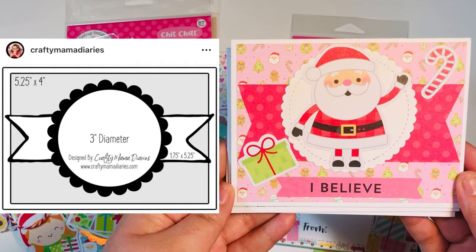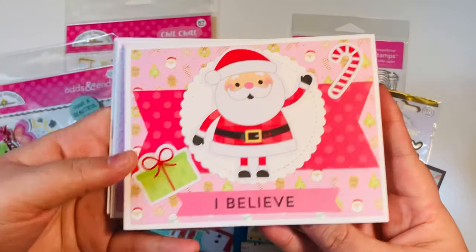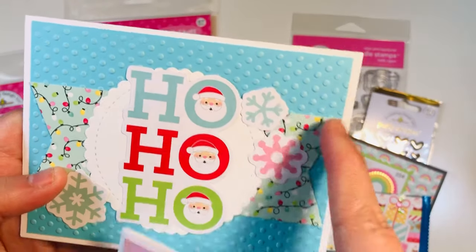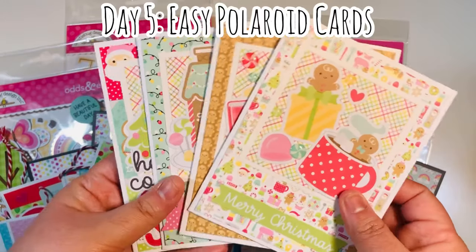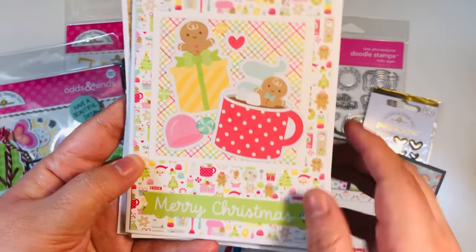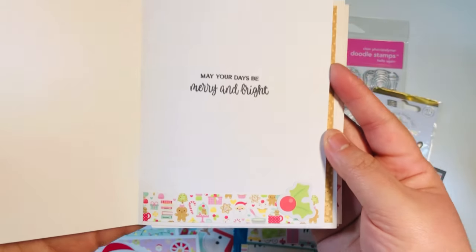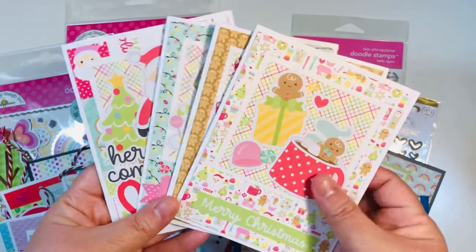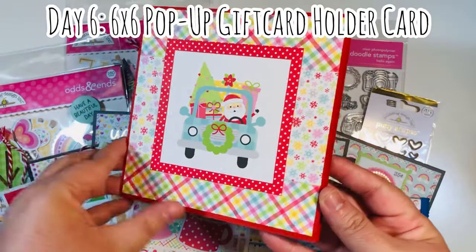Day four was cards using the Crafty Mama Diary sketch number one — this is one of Helen's sketches and her first one. I really like it because you don't end up with a lot of scraps. I did add some scraps on the inside and brought in my small dot embossing folder, using up some scrap mats from my stash. Day five was easy polaroid cards — you have a polaroid look and layer on some ephemera and sentiments. I love that you get four cards from five sheets of paper.